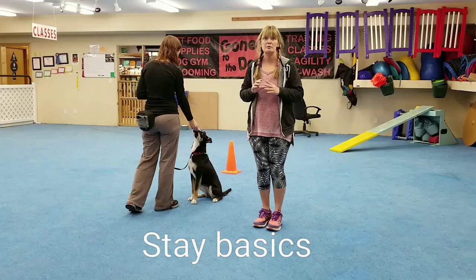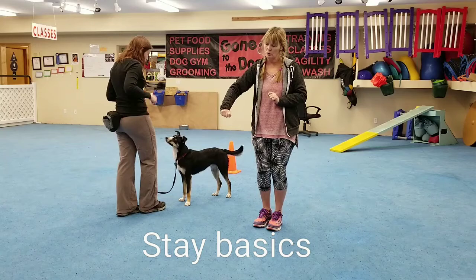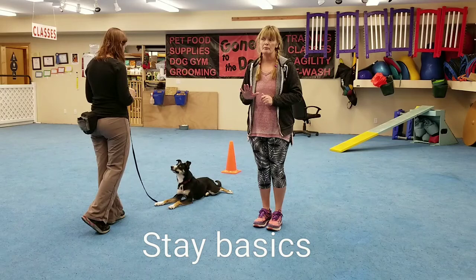How we train this in the beginning: we are going to only go away from our dog a very short little distance, maybe a couple feet, and we're going to hold them there and then we're immediately going to return to our dog and mark and reward.